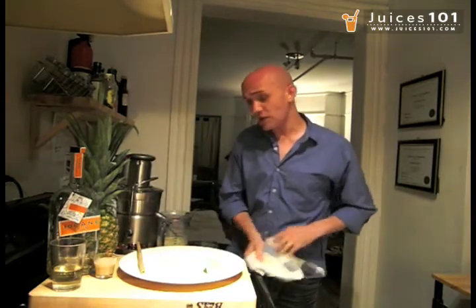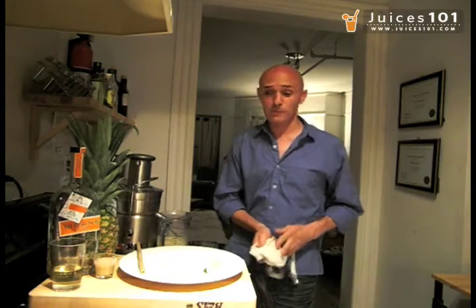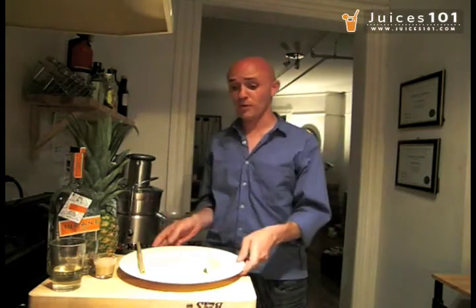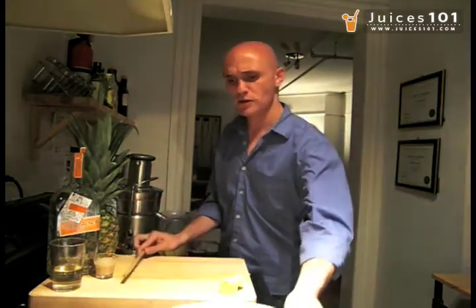Now as I said, you only need 3 ounces for the pina colada. I have a little bit more because I juiced the whole pineapple just now. But this is pretty much it — we're almost done. I'm going to clear out the space here.